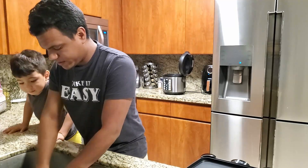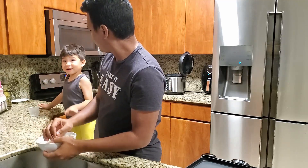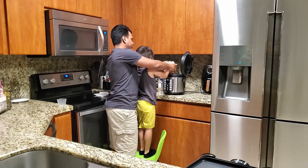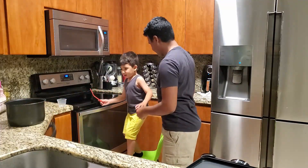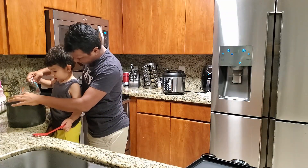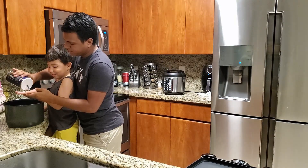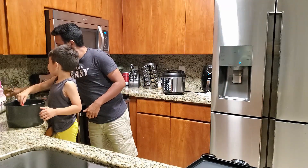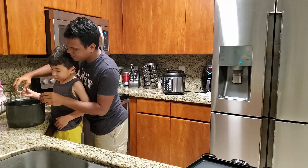Clean the rice real quick. I'm thinking of making cilantro lime rice. Carefully pour it in - you see that line right there where it says two? You gotta get it to two. Let me get some salt - that's salt - and then I'm gonna put some salt in, mix it up, and add just a tad bit of vegetable oil. Keep mixing.